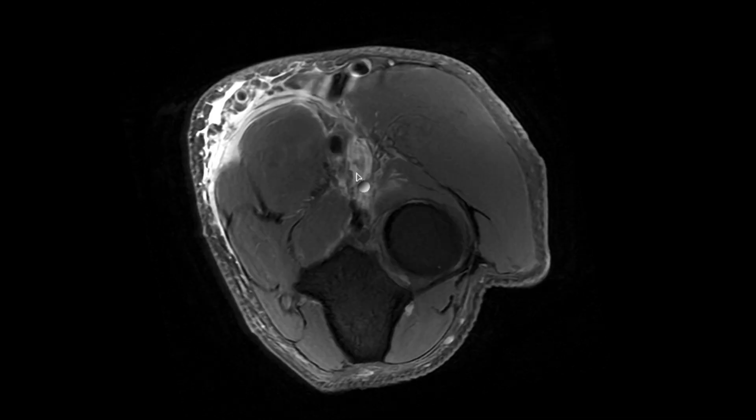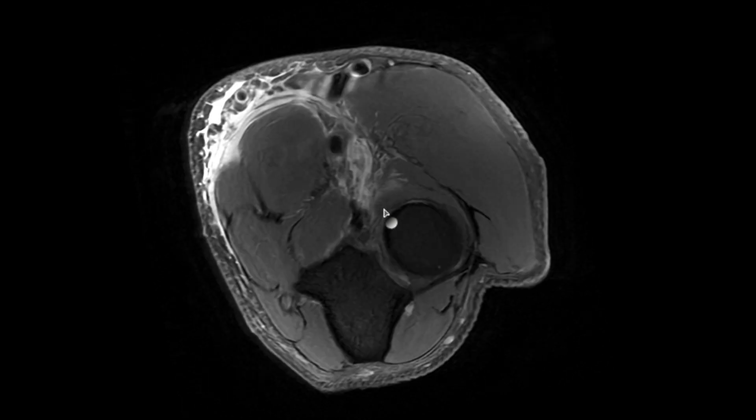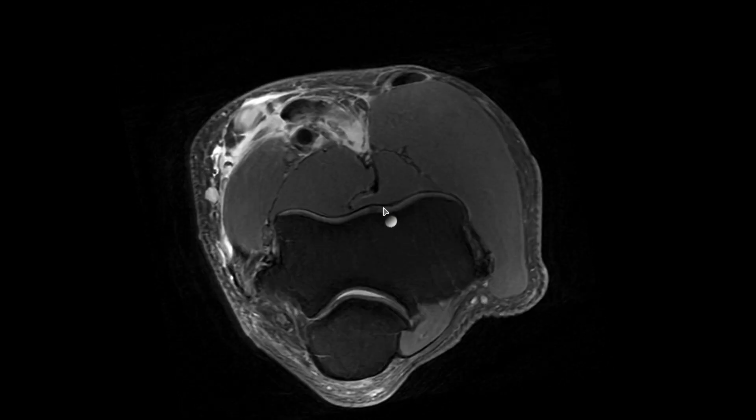Normally, the biceps tendon should be attached to the radial tuberosity. In this case, the biceps tendon is completely torn at the radial tuberosity attachment and retracted.